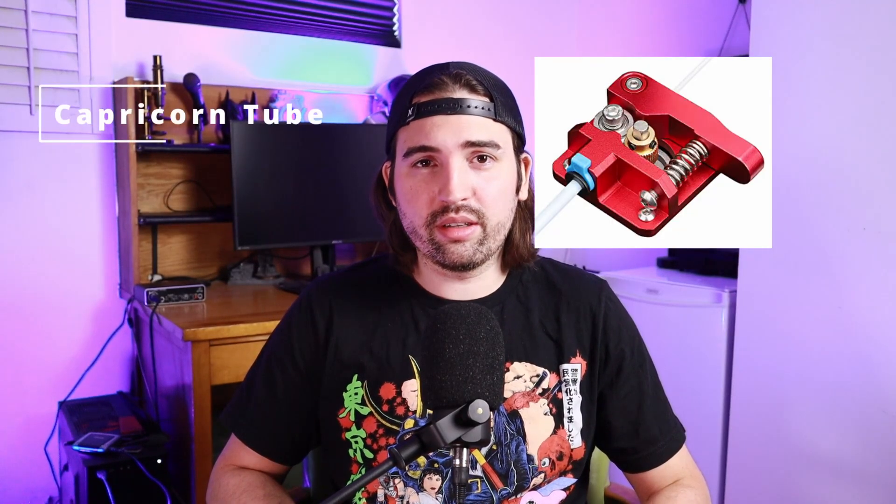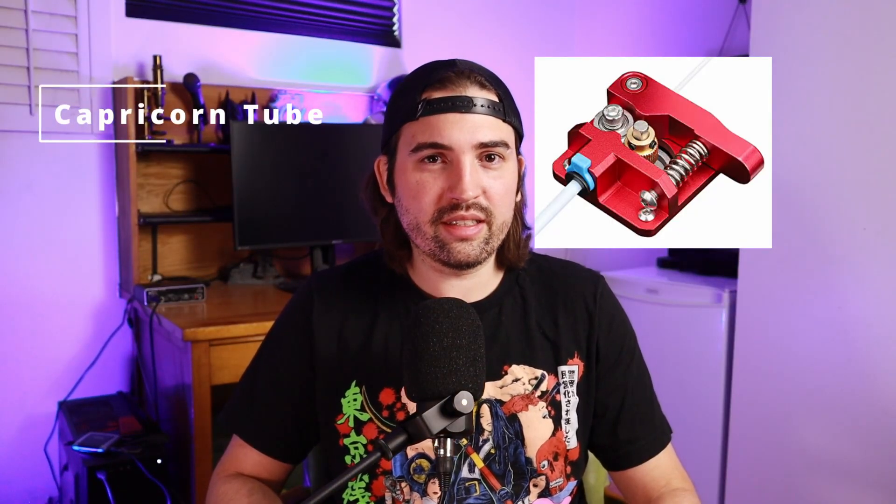The next upgrade is a Capricorn tube. Capricorn tubes have much better tolerances and a slicker surface to prevent any friction on the filament running into the hot end. It also handles higher temperatures without degrading. The stock PTFE tube your printer comes with releases toxic gases when it gets too hot — even just printing PETG can get it hot enough to do this. So for better performance and safety, a Capricorn tube is a must-have.